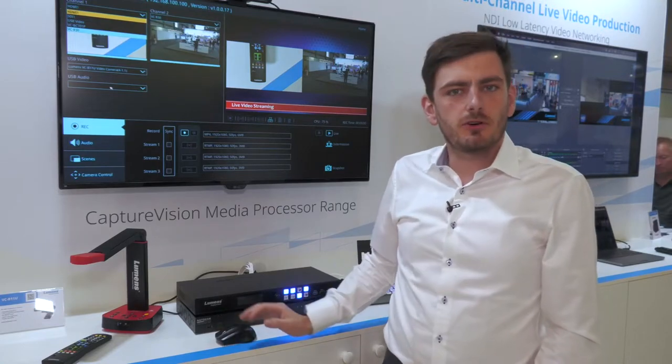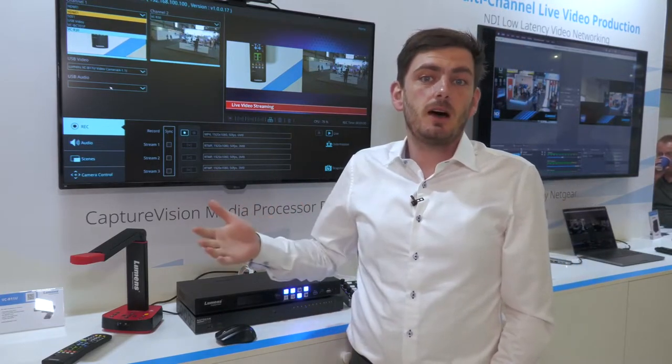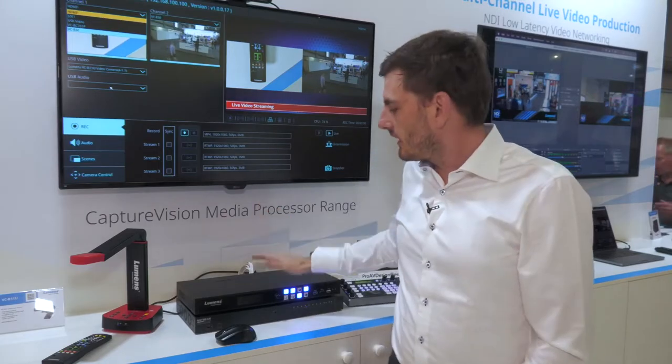Afterwards, you can of course start recording or streaming. We stream RTSP out, RTMP, and RTMPS. We set it up for YouTube, Facebook, and Twitch, so we can connect to all of them.